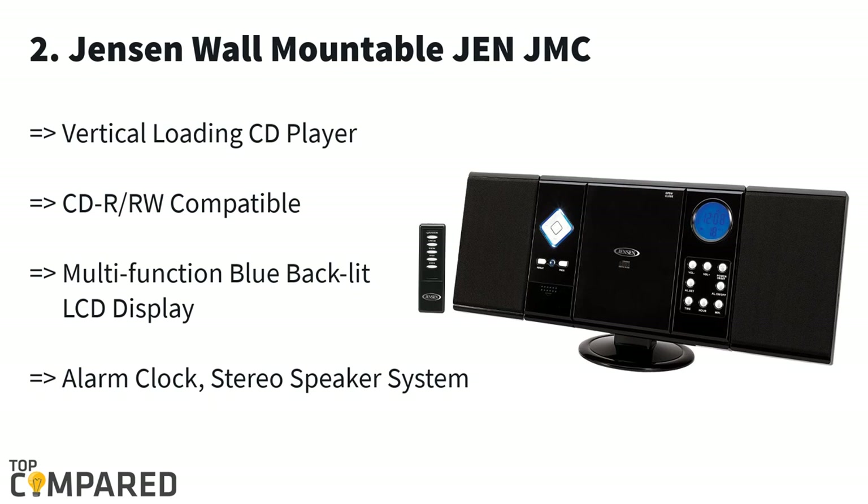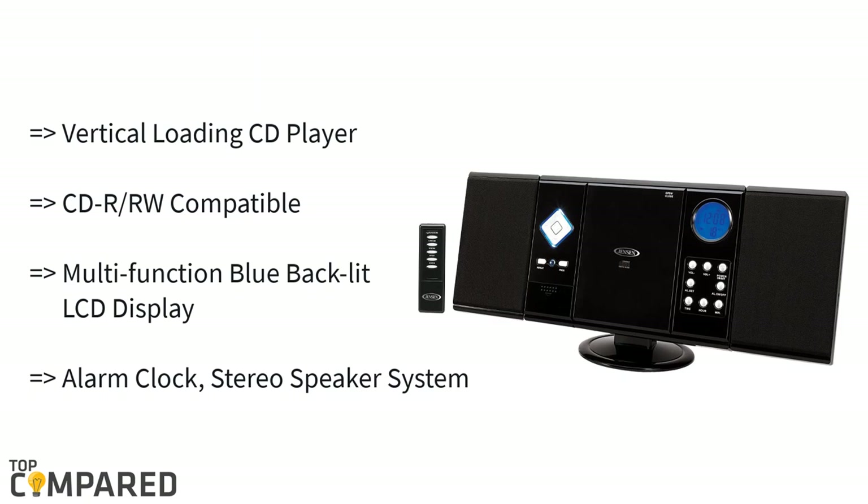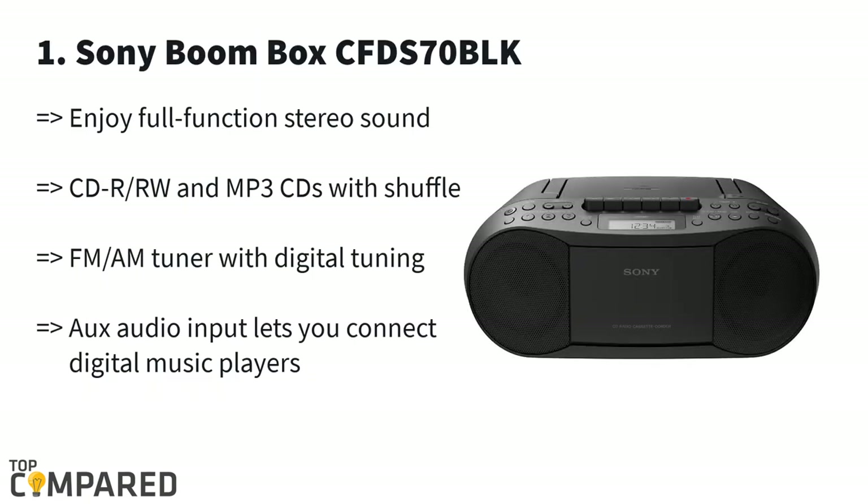The aux-in plug helps in connecting the player with an iPod, MP3 player, or other audio players. The first and most preferred product is the Sony Boombox CFD-S70 BLK. The CD player also gets a cassette deck and has a host of built-in programs for listening to quality music.